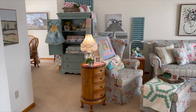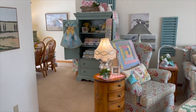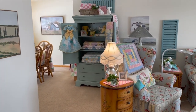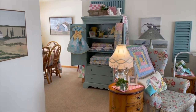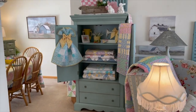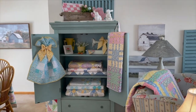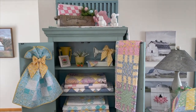I want to give you a spring tour and just kind of show you how I've used my quilts in my living and dining room for spring. I'm just going to walk in and first show you where I've changed out my quilts and put all my spring and pastel quilts.